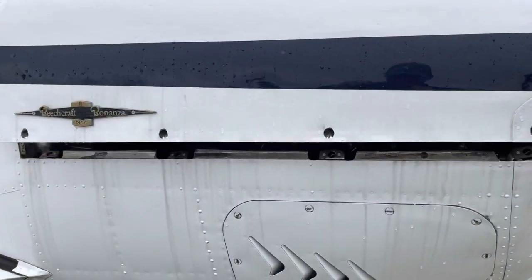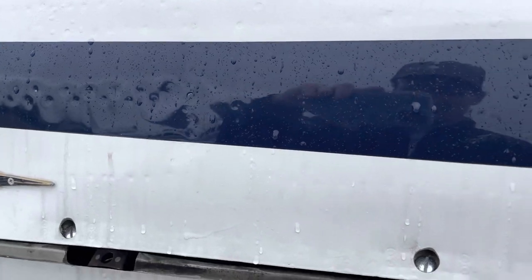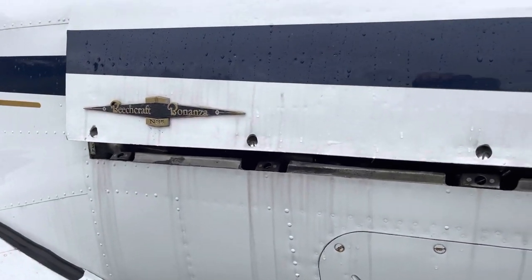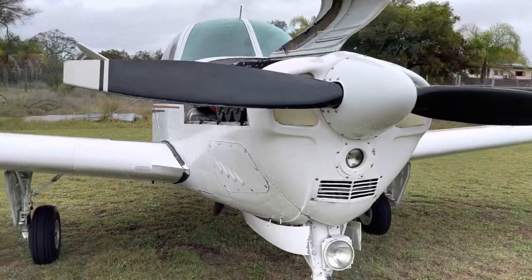Opening the cowl's not quite as user-friendly as the A36 I flew last week, which for anyone who's seen that video, it just had a single lever which was really easy to use. This one has four Dzus fasteners, for want of appropriate pronunciation. Two-bladed prop - as we all know, two for go and three for show.